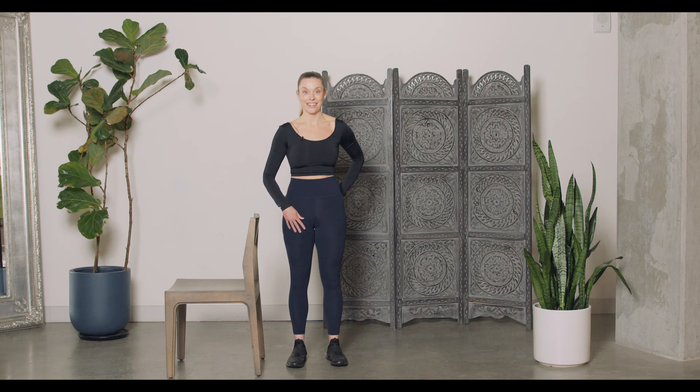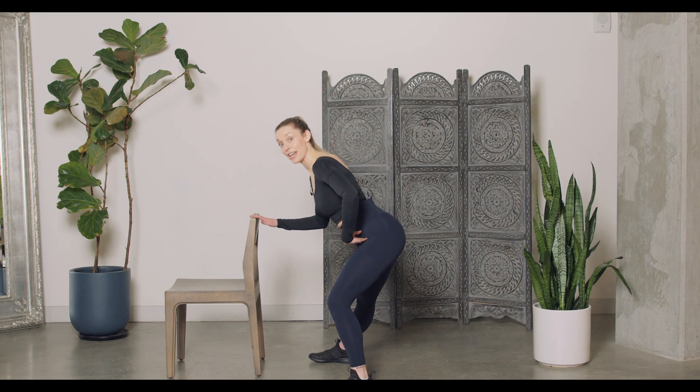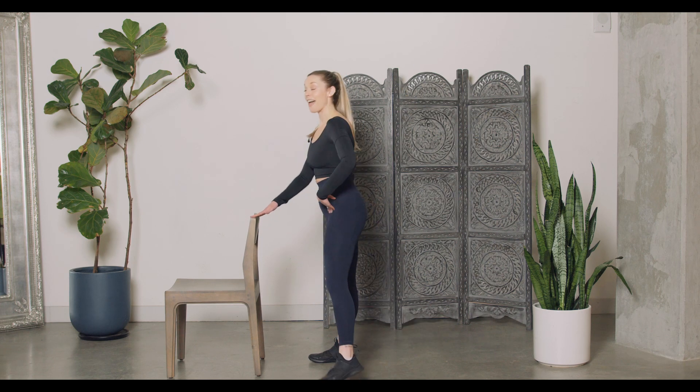Now we can always take that to a lower range of motion — stepping out with just a slight bend in that hip and then back together. The third option, you just use a little support system. We're still going to step out to the side, and you have that support the whole time, then bring it back together. Enjoy.